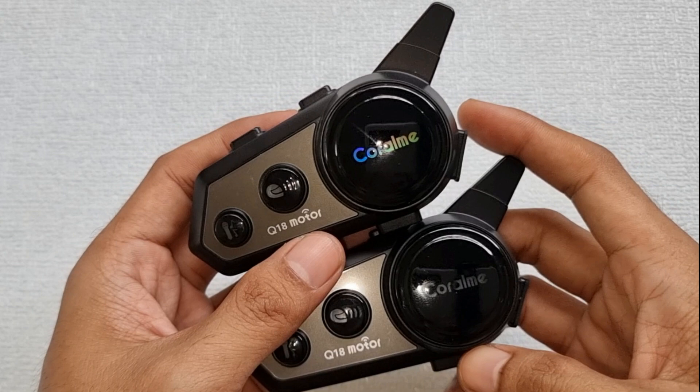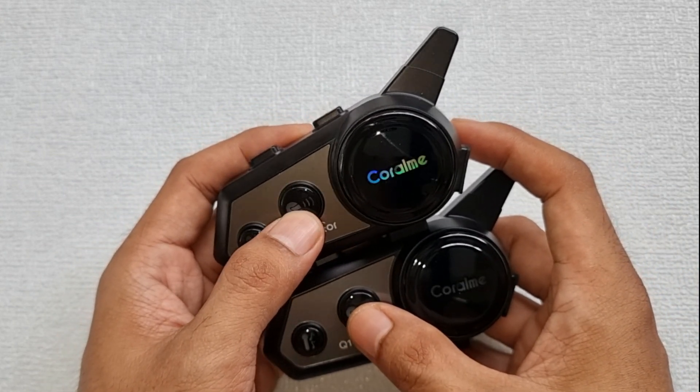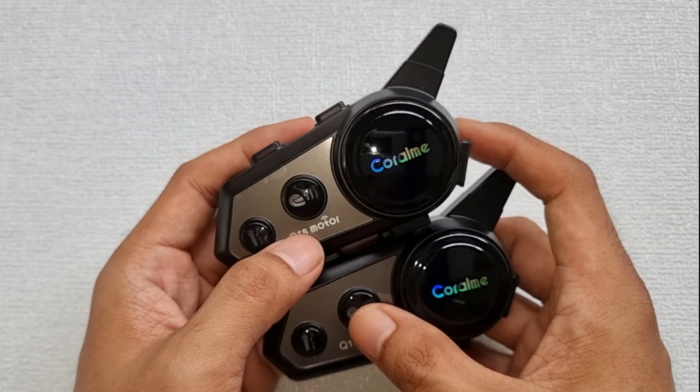How to connect to the intercom? Just press the intercom button on both devices and wait until it stops blinking. When the connection is successful, you will see a green steady light at the intercom button. When you press the music sharing button, it will share music from the smartphone where the intercom is connected.